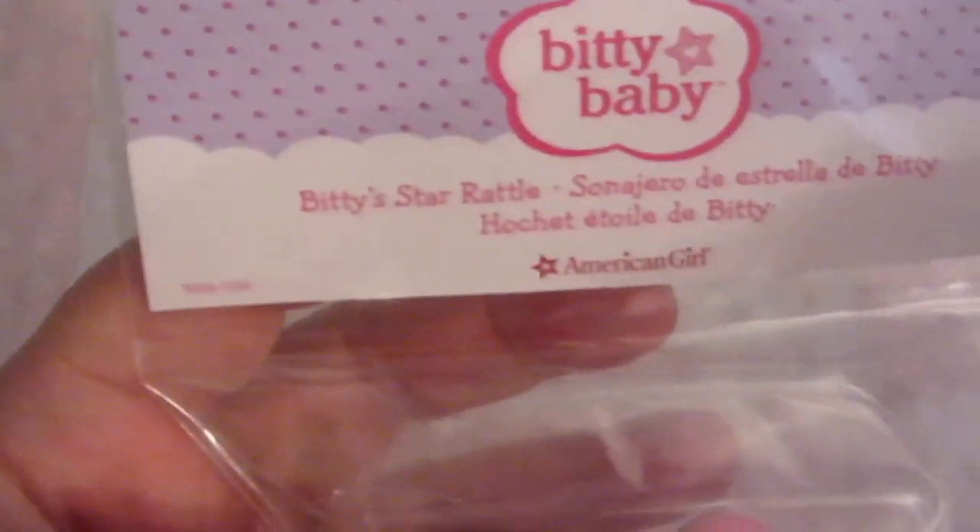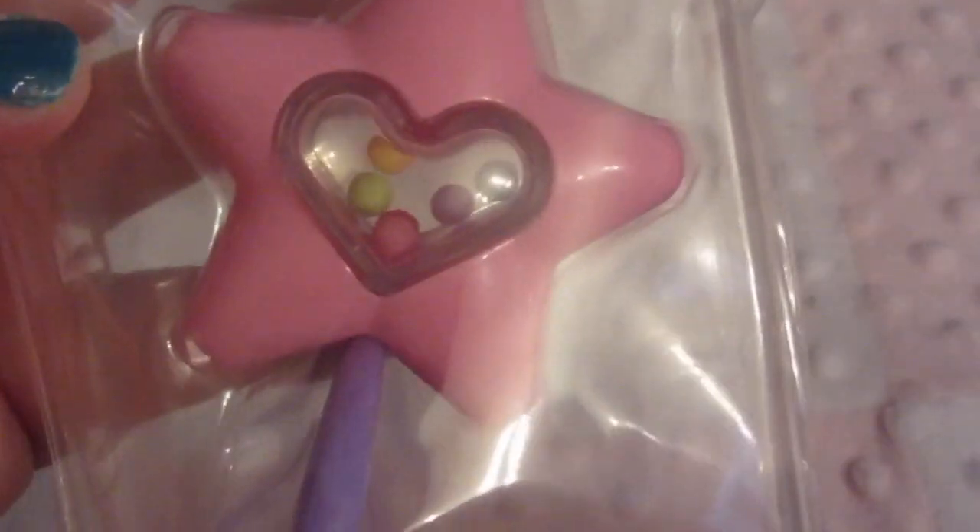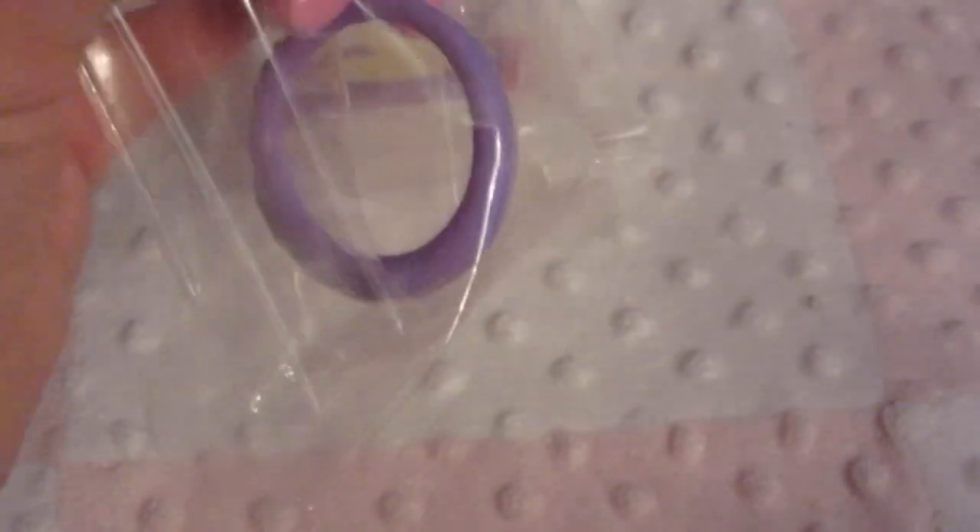We also have the Biddy's Star Rattle. That looks really cute. And it looks like there's little tiny beads inside that when you shake you can hear it rattle. That's really cute.